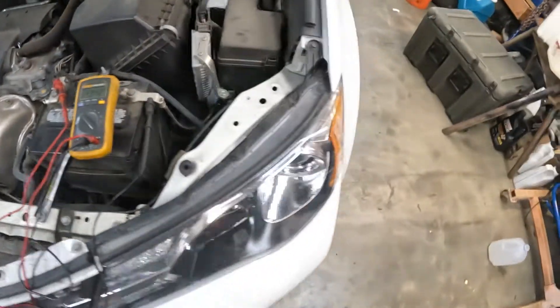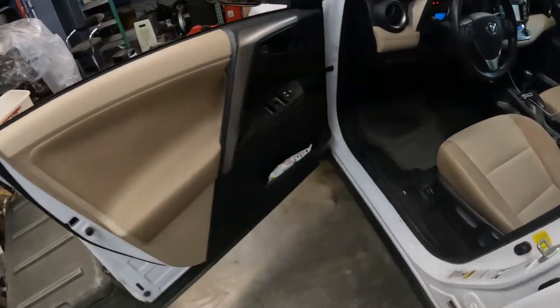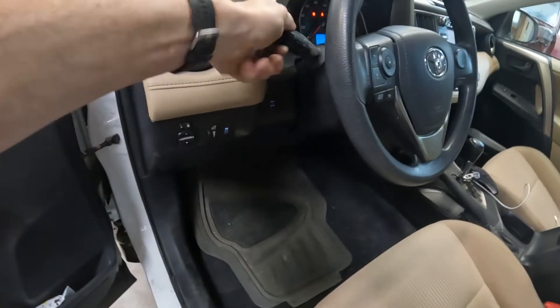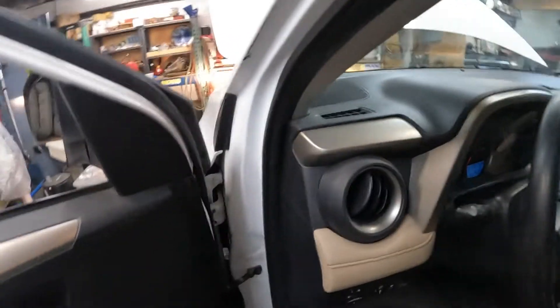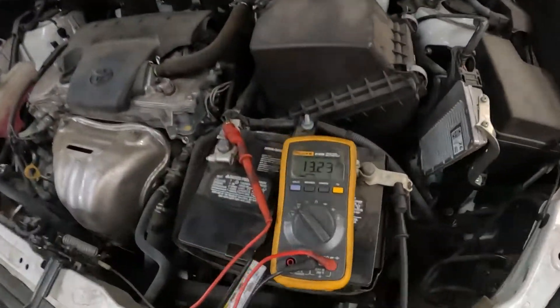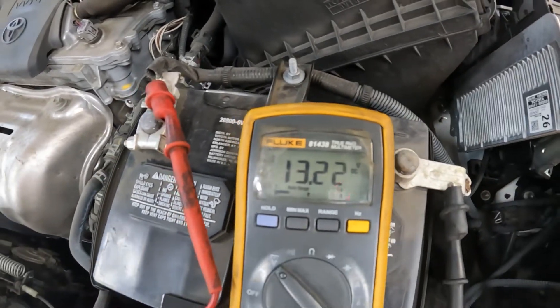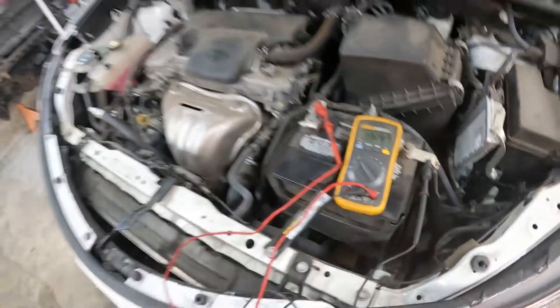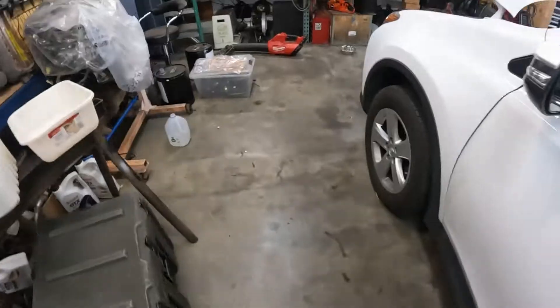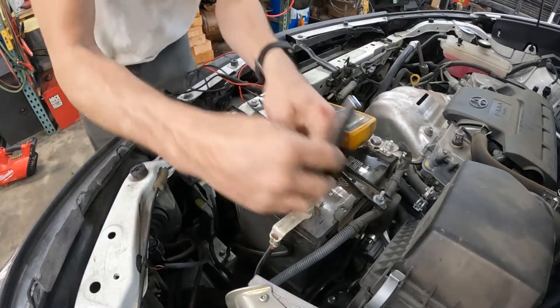Normally for something like this, if you don't have an amp checker, what I do is turn all the accessories on high — headlights, AC — see the fans are on. That's a suitable load for checking the charging system. I don't think it's the alternator. Now I'm going to set up and check for parasitic draw.